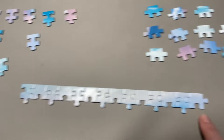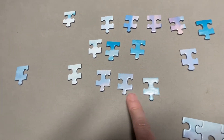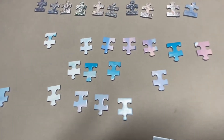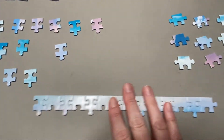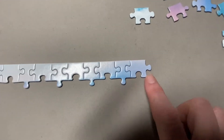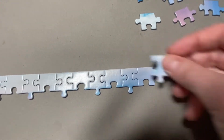When putting pieces together, sometimes it's just a matter of trying one piece, looking for the color that matches the best, looking for the shape that matches the best, and then just trying it. And sometimes it's trying a different piece and trying another one until one fits.